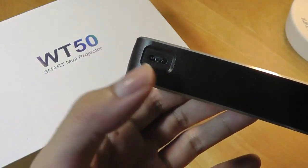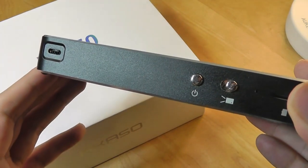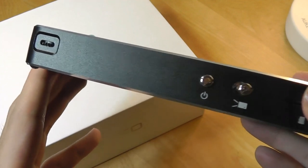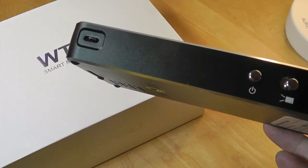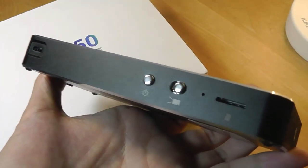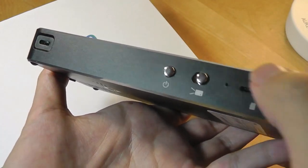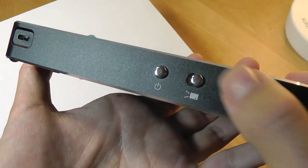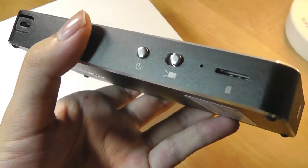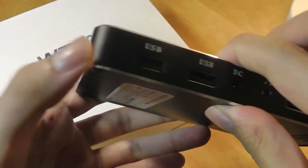On the back there's a focus dial to adjust the sharpness of the image depending on how far away you are from the wall. It can project images up to 200 inches, though you need to be in a pretty dark environment since the brightness of Pico projectors isn't the highest. This one has about 50 ANSI lumens, so it's best suited for a dimly lit space. There's also a power key and a switch to turn on the bulb, a micro SD card slot for additional content, and a built-in loudspeaker.